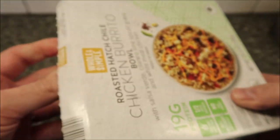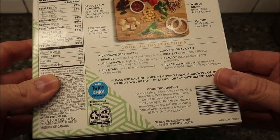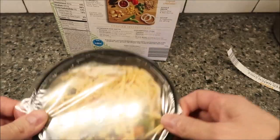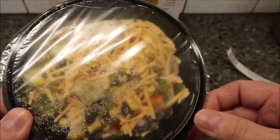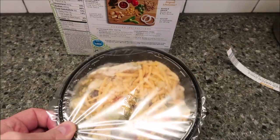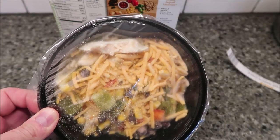So I'll do two and a half and two. It did say to just vent it — pierce the film — and then stirring halfway through, I'm assuming you recover it after stirring. There's what it looks like; I like the shredded cheese on top. I usually just take a fork and poke in the middle to make a vent that way — that's the quickest way. So I'll get this in the microwave and I'll be back.